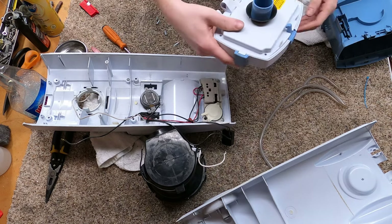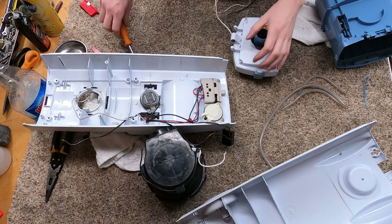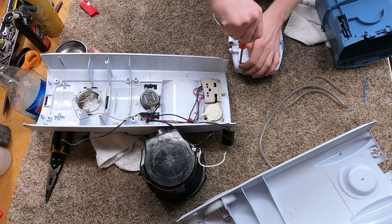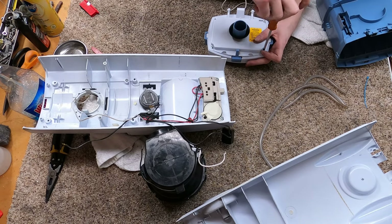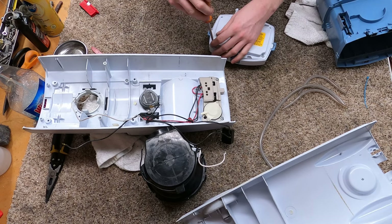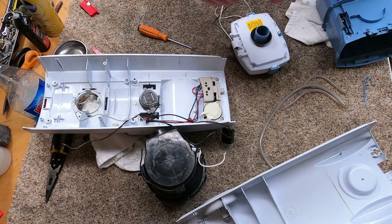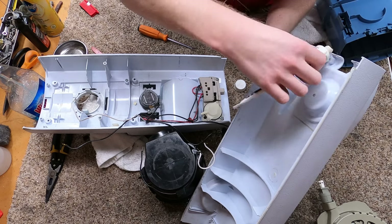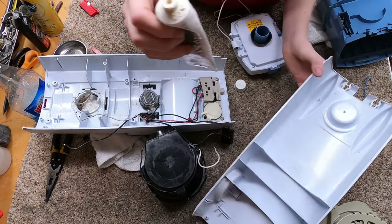Don't do what I just did and put that in without the piece — muy importante. So that's how that goes. We'll put a little bit of grease where it's going to interface in here, to help prevent wear.